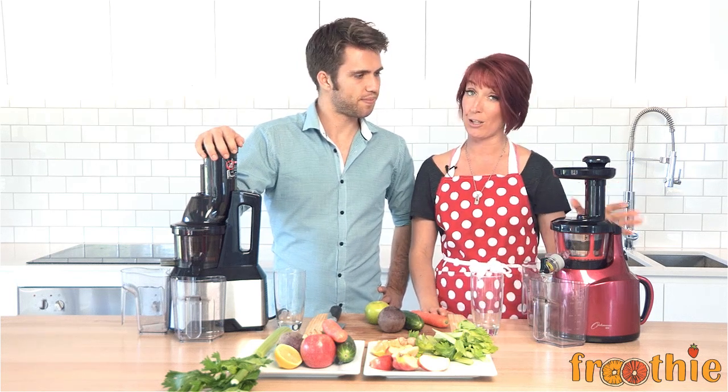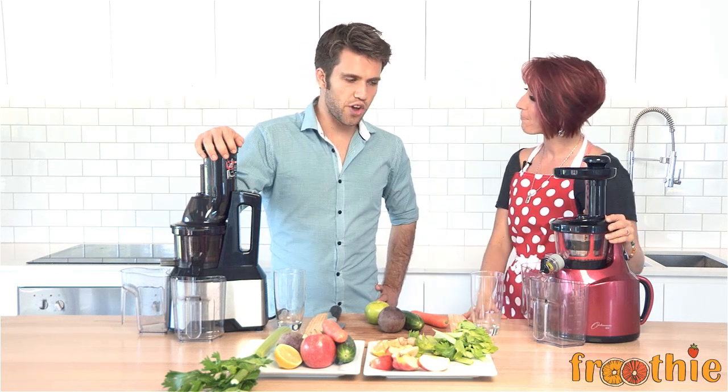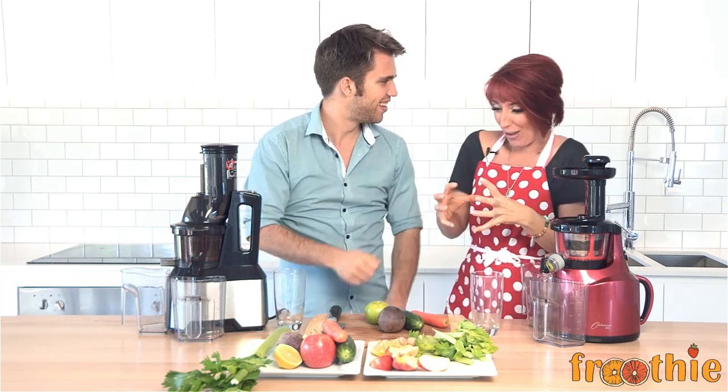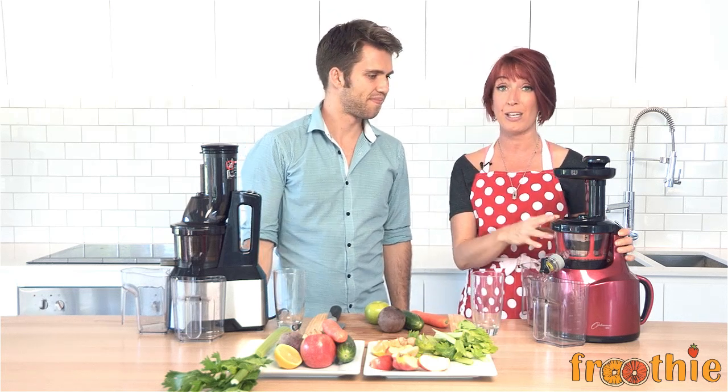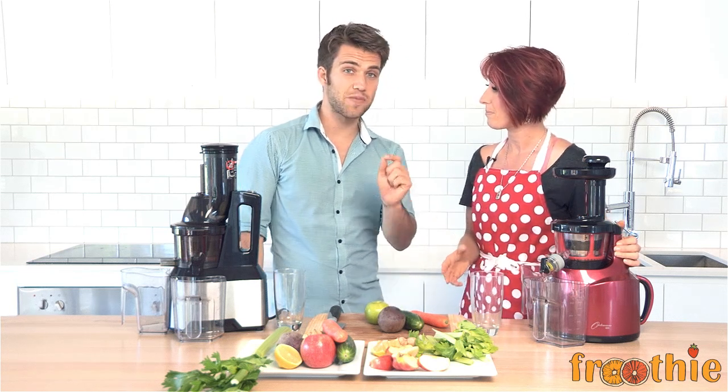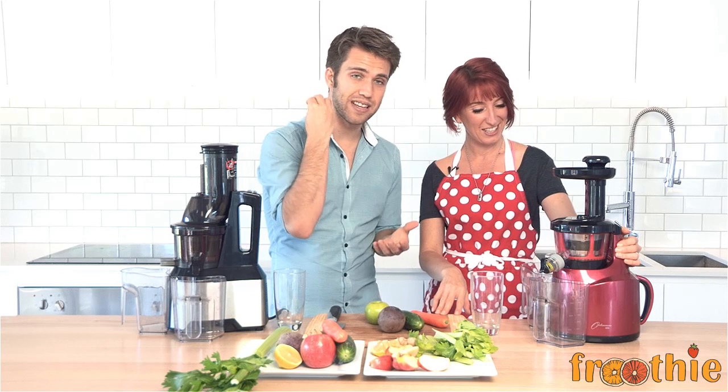The Optimum 400 juicer is completely different. Instead of grating and shredding the nutrients, it presses them, which means you have more enzymes, more nutrients. Your juice is able to stay longer in the fridge when you store it, and it has less grit in there as well. It's kind of like masticating — like massaging. Juice is great; the nutrients from the juice get into your blood within 15 minutes. With the slow juicer you get more yield than with the centrifugal juicer, especially with your greens. If you try putting kale through a centrifugal juicer you'll get nothing, but through something like this you get exactly what you need from the kale.